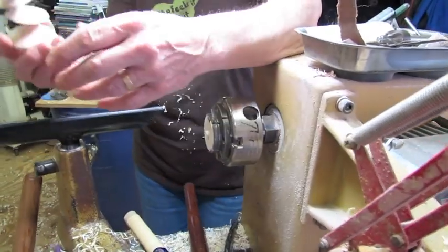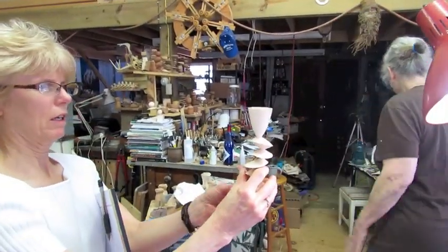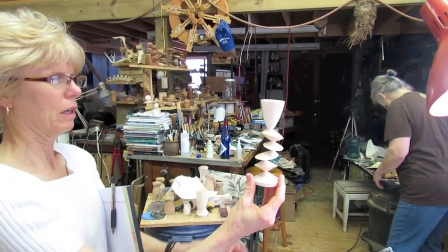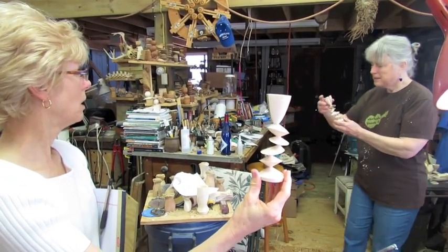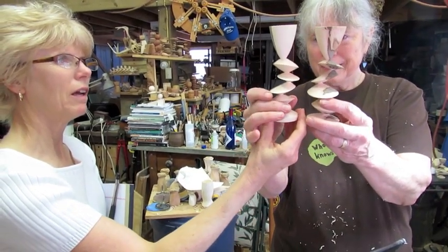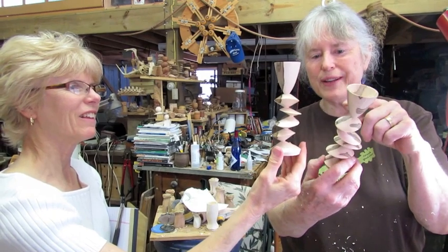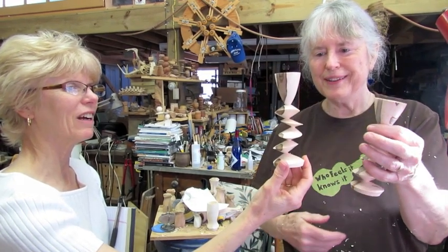Look at that! And now that should be in the opposite direction of the other one — I think it will be. I was going to make a pair so that they go in the opposite direction. Yeah, perfect. But I'll make the next one out of wood that has more spalting in it. It's beautiful.